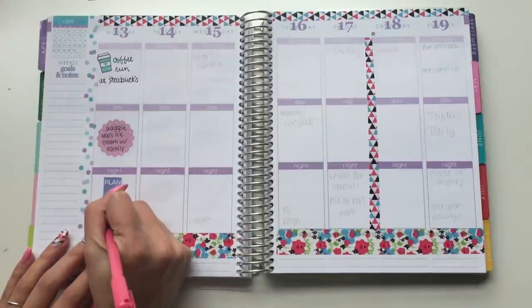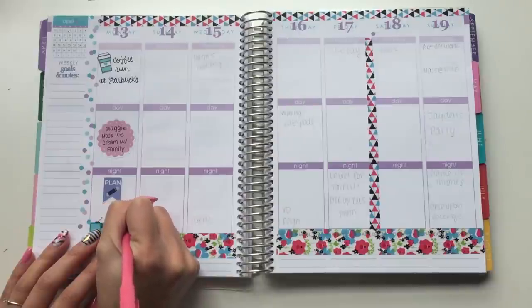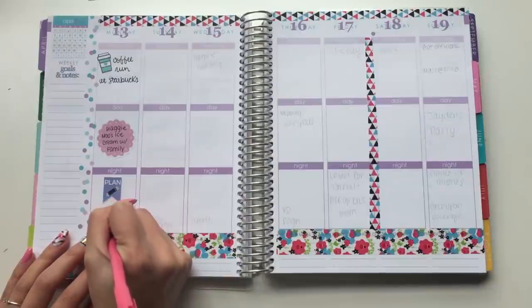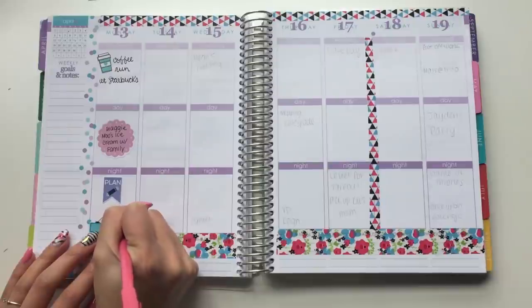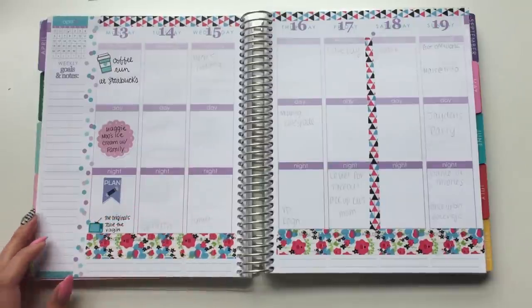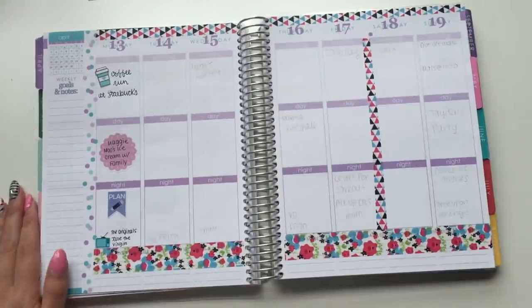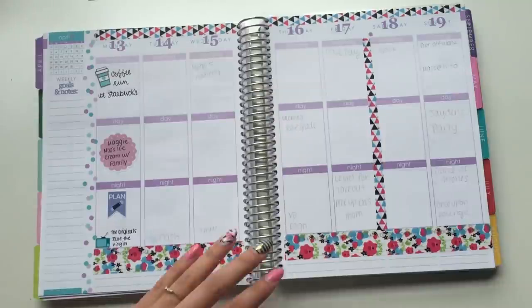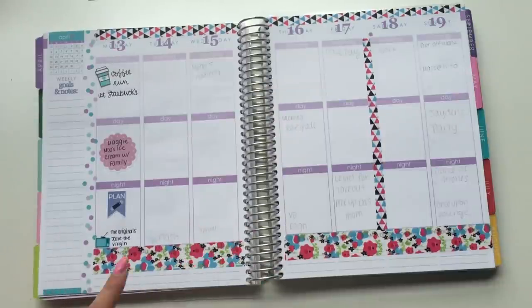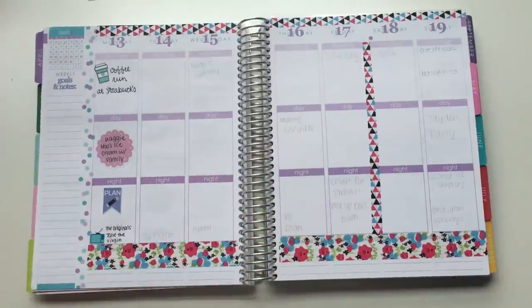And then it's The Originals and Jane the Virgin. I am loving Jane the Virgin, you guys — it is such a cute and funny show. I love it. I love Rogelio. Anyways, I love that show. And as you guys can see, I love CW shows overall — they're mostly all that I watch. I'm going to basically use up this entire sheet probably.